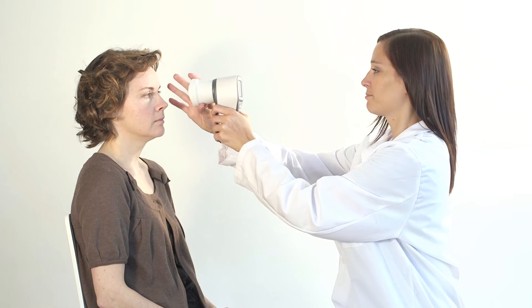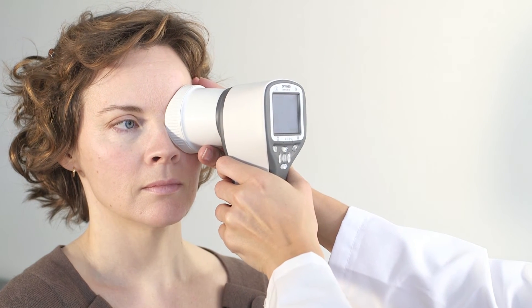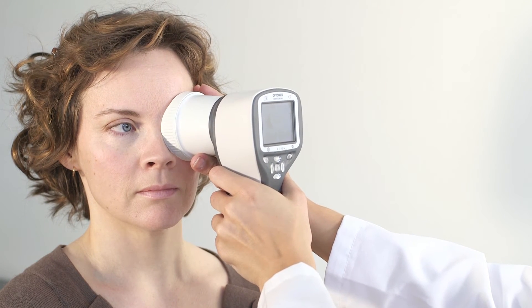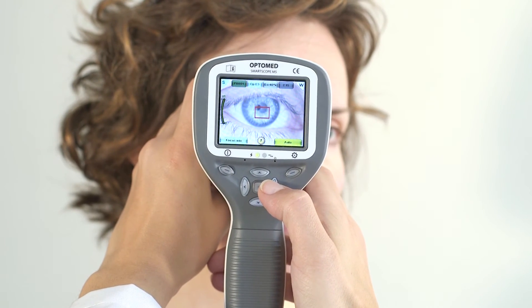Hold the camera with one hand and support the optics module with the other, keeping the hand against the patient's forehead. Place the optics module cup on the patient's eye. Depending on the patient's facial bone structure, use different angles to find the optimal viewing position. Adjust illumination by using the left and right arrow keys.